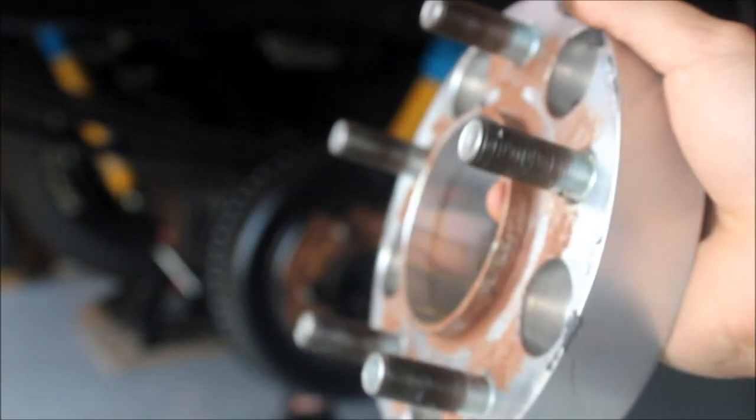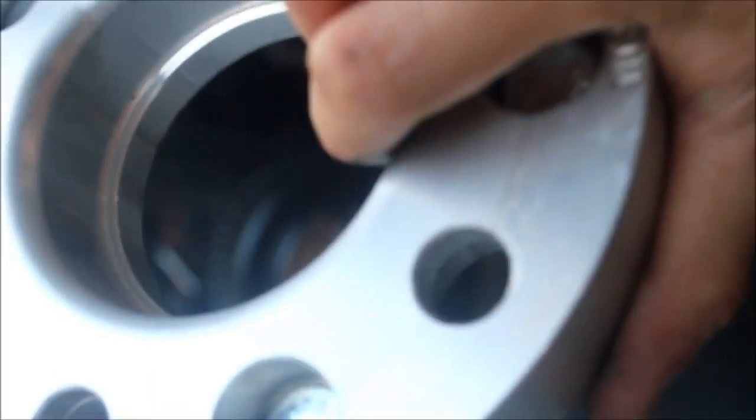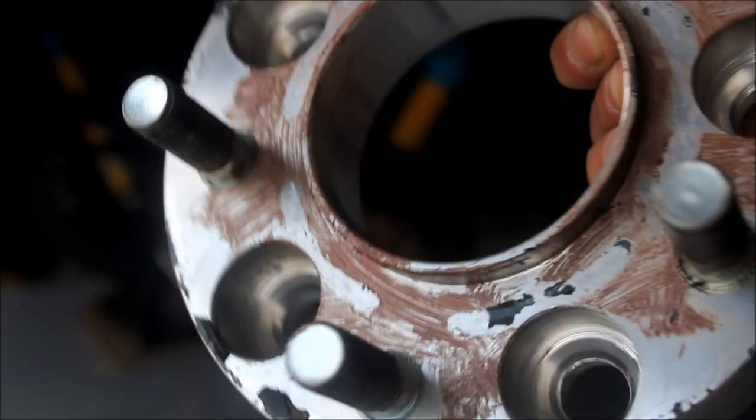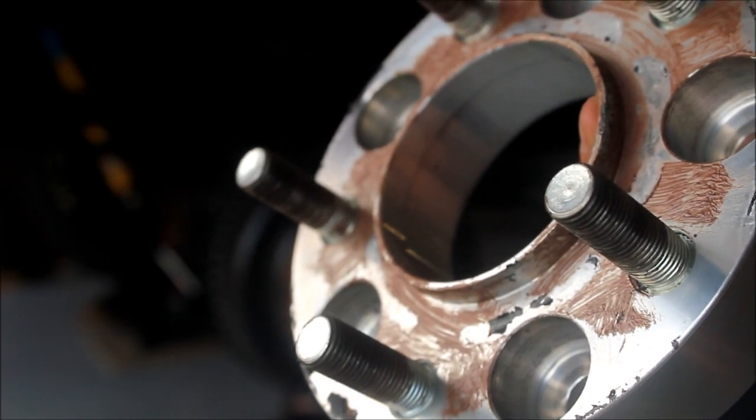This is my wheel adapter, and you always want to buy from a credible brand that uses the highest quality materials available on the market. This one is bought to exactly the spec I needed — it's machined so that this diameter is exactly the same as the factory hub, and over here it's machined out to replicate the factory hub again, so you're mounting your wheels hub-centric.